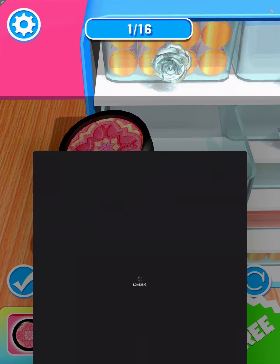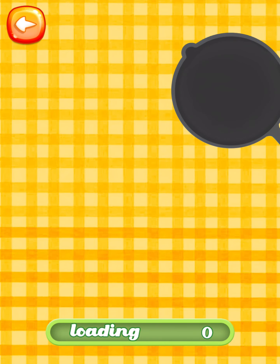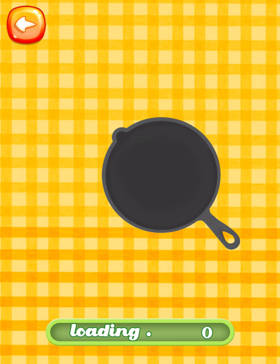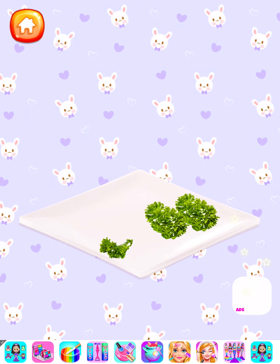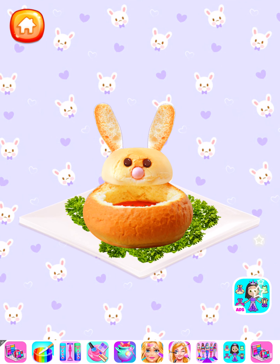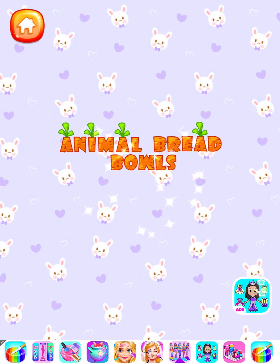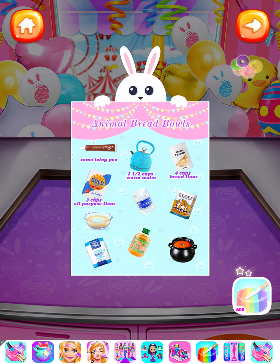Let's check the recipe! Animal Bread Bowl — it's cooking time! Let's check all the ingredients for the animal bread bowls.